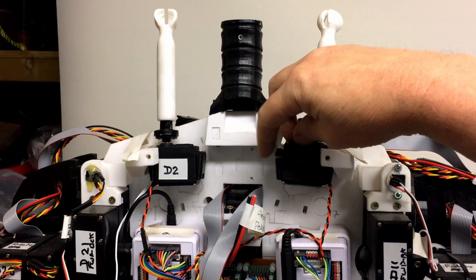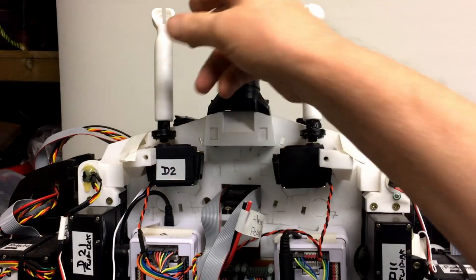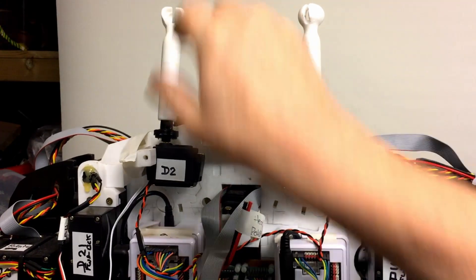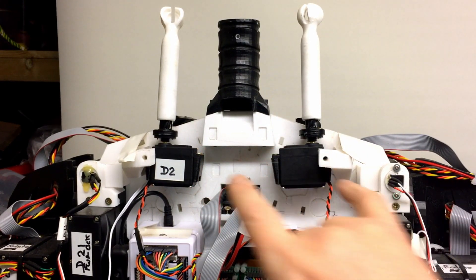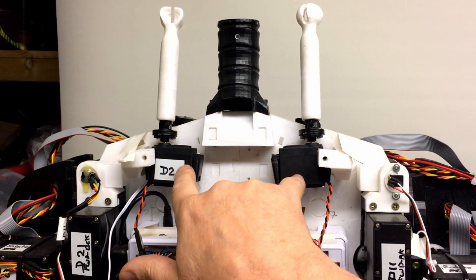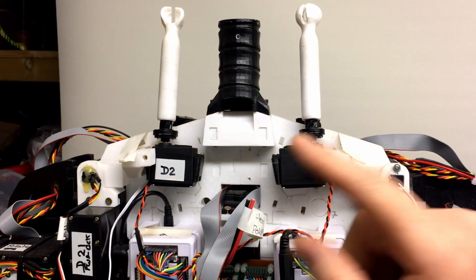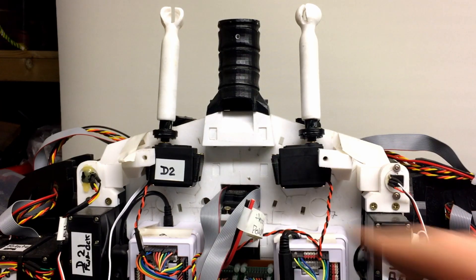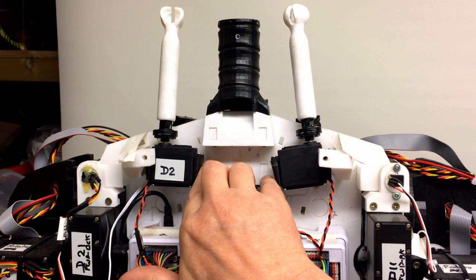This one's all right, but I obviously need to replace these because Gail has supplied new STL files for these servo bases. I didn't actually print them because I thought I could get away with reusing those, but they're broken. So I do need to reprint these as well. I'm going to take this whole assembly out because I've got to take these off, so I might as well take the whole lot apart.